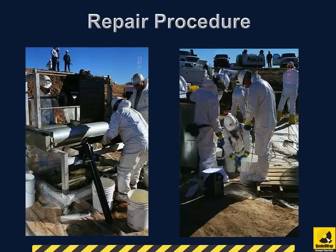Here you can see the saturating resin being mixed and then the carbon fabric being saturated by it. The saturated fabric is then passed through the manhole to the workers inside the pipe.